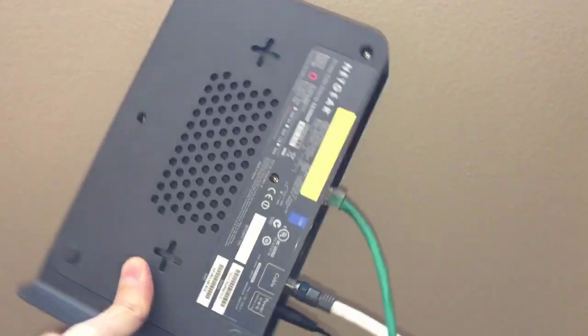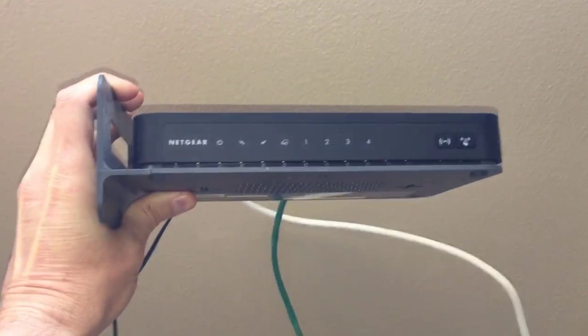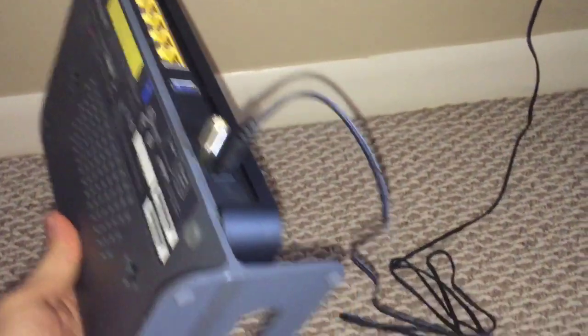This is a Netgear modem, but this fix should work for any other brand modem or router. The other day this modem lost power and obviously lost internet as well. I plugged this modem into a different outlet, but the modem still had no power.